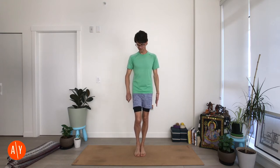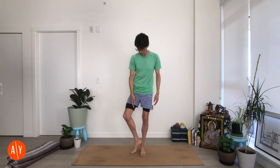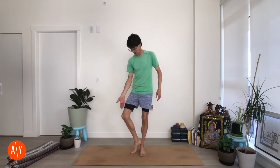Then, bend your right knee and turn your right knee out, and touch your right foot to the inside of your left ankle. This just gives you a spot to pause and take stock of what's happening — bend your right knee, turn your right knee out, get your right foot to the inside of your left leg.